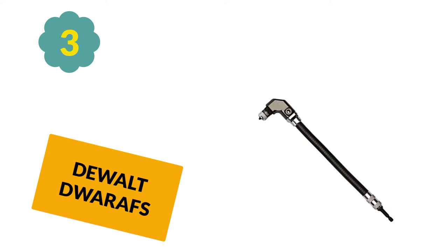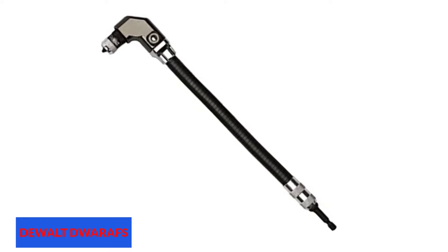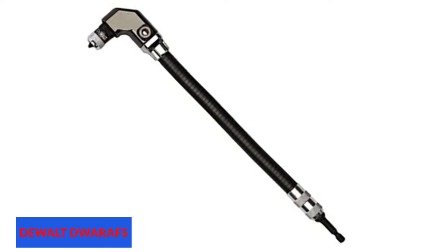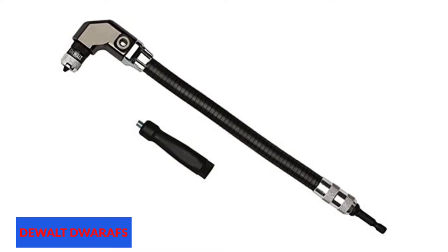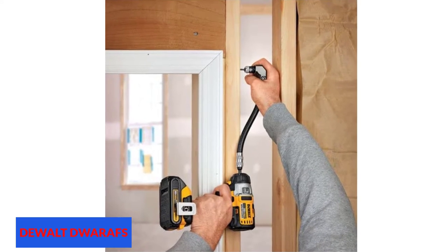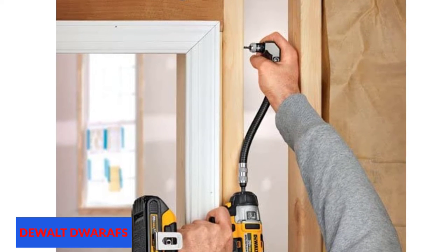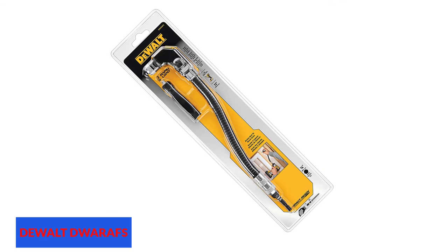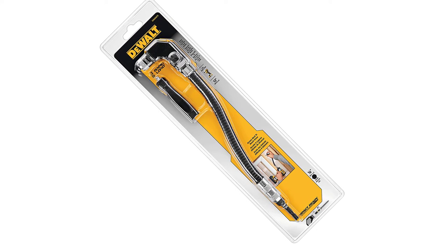At number 3: the Dualt Waros. The Dualt Waros right angle flex shaft offers extended holding power, thanks to its 10x magnetic holding power, which also ensures accurate alignment. The tool boasts a rapid load head for easy and fast bit changes, a true 90-degree angle on the head, and a flexible shaft so the user can reach even tighter and hidden spaces. It is also fitted with a side handle for increased leverage and support.